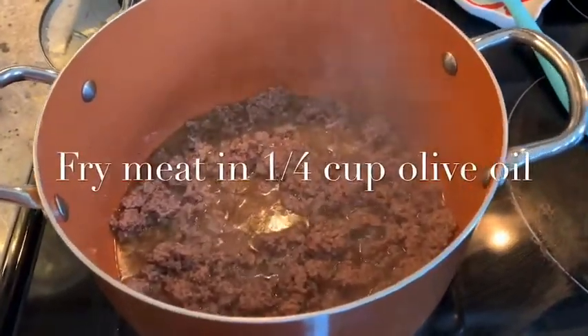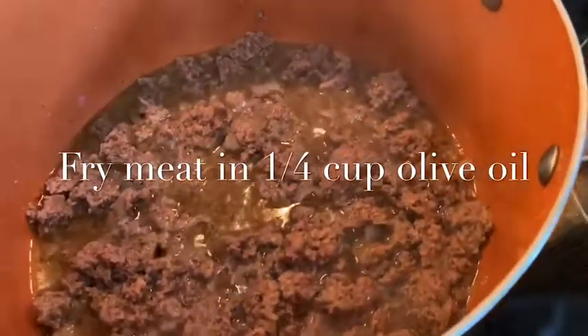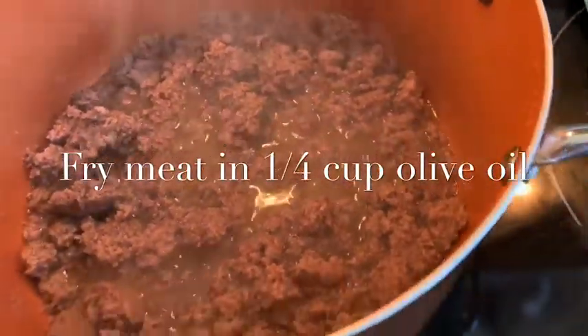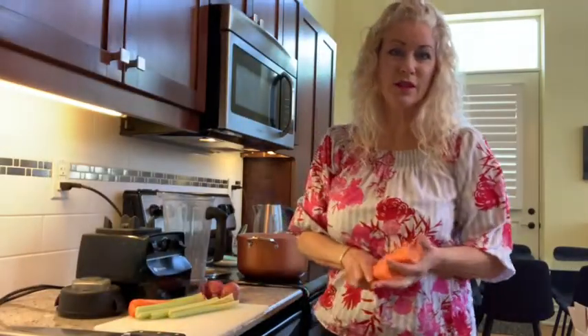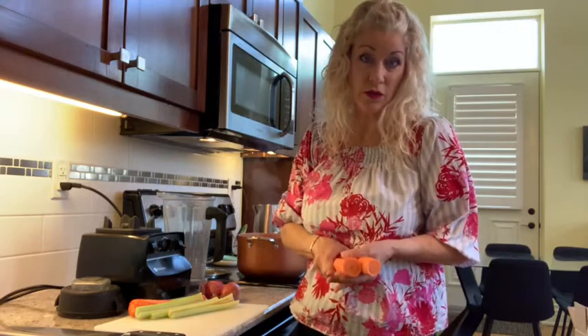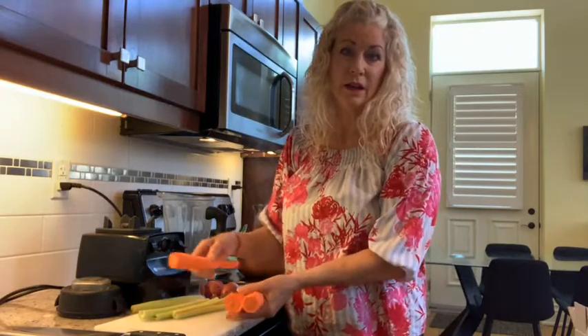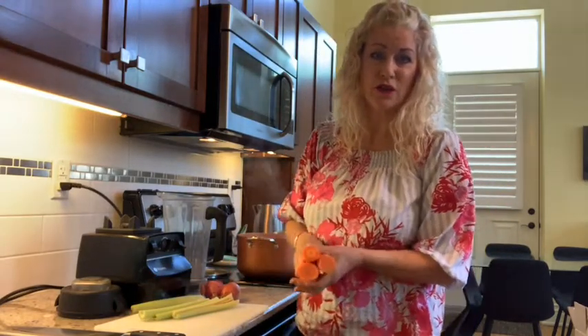Hi, it's Carolyn. Welcome to the Keto-Centric Cook's Kitchen. I'm making bolognese sauce today. I made bolognese sauce when I was in Italy, and the place I went to school was near Bologna, so it makes sense that we did bolognese sauce. It's what they call the Italian trinity.